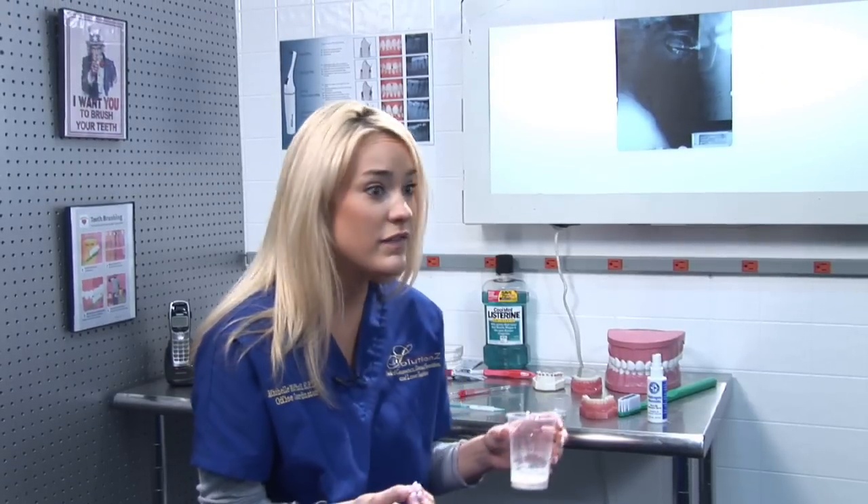The foaming effect will start to take place once you're brushing your teeth. That will kind of eat away at the stains in your teeth.